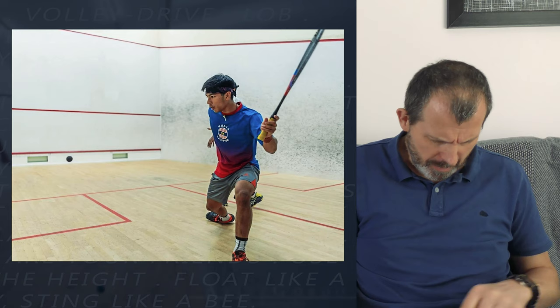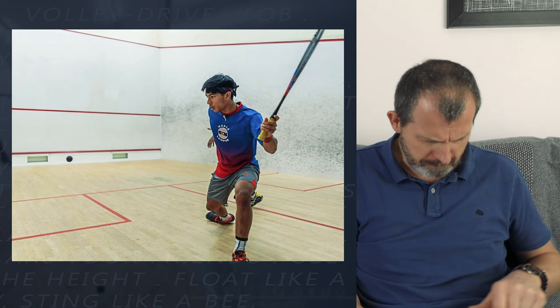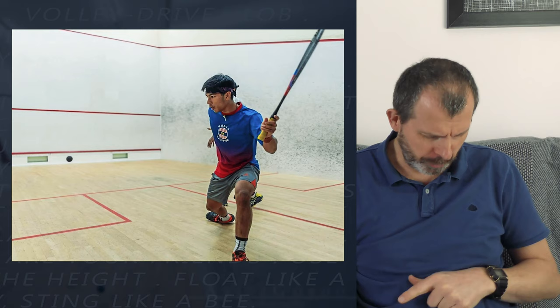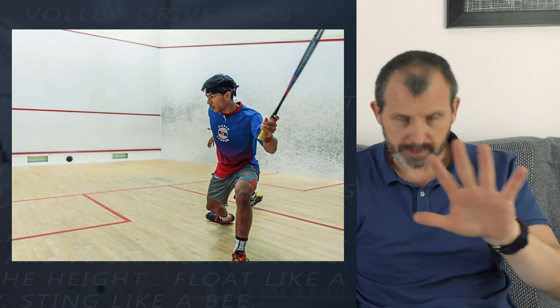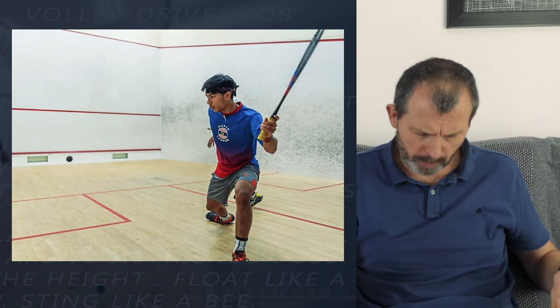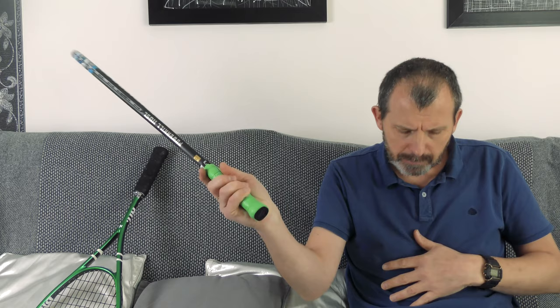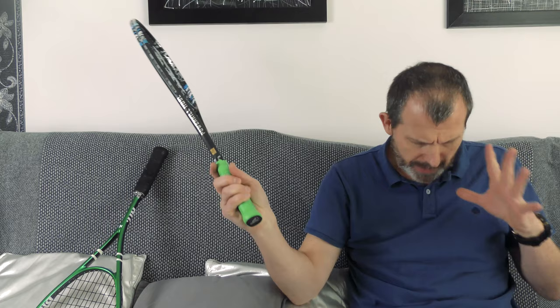The next one is from The Star, a website in Malaysia. This player is also left-handed with the extended finger - really important. He's got the racket hanging back. The ball isn't particularly low here so he doesn't need to drop his racket all the way down, but in the next photos you'll see that when the ball is low you do need to do that. The key is: the racket is hanging back, not forward - and that's really important.